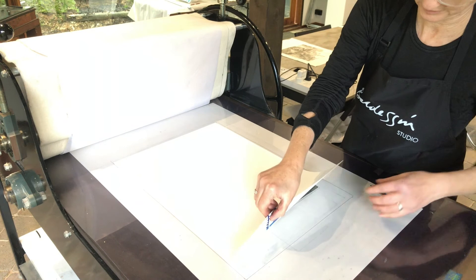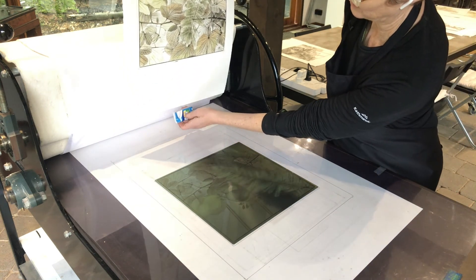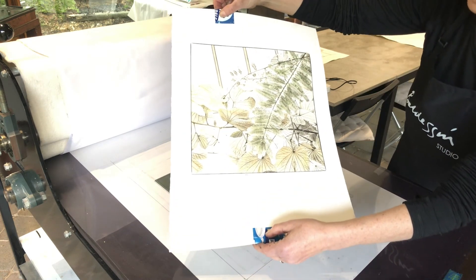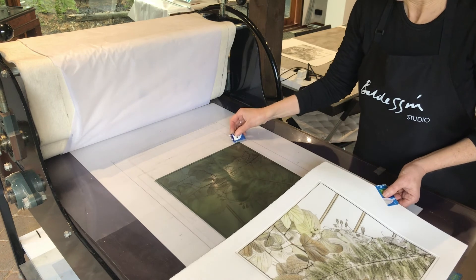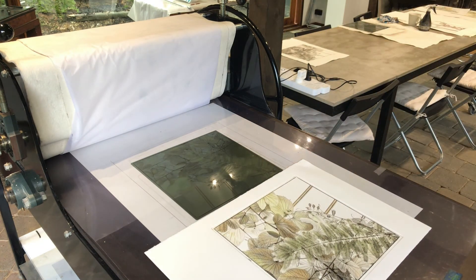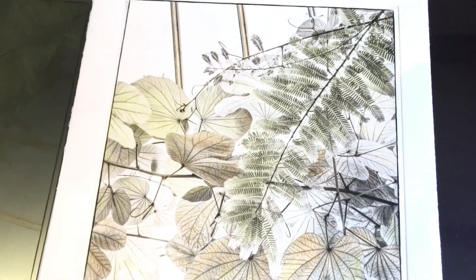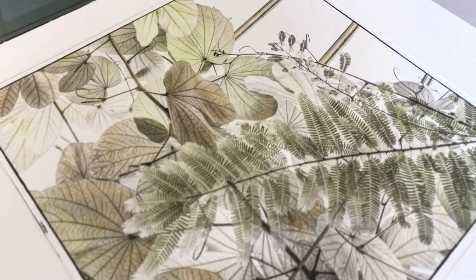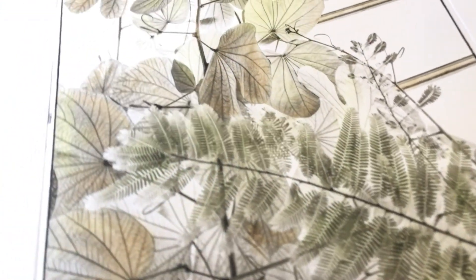The moment of reveal — it's always very exciting, a little bit nerve-wracking, and full of surprises. I think that's not too bad — could do with a bit of tweaking as usual. I'll bring you up closer to have a look at the print. Very subtle colour, but I think quite effective for this image — just subtle autumny greens and orangey browns. I think that works quite well.